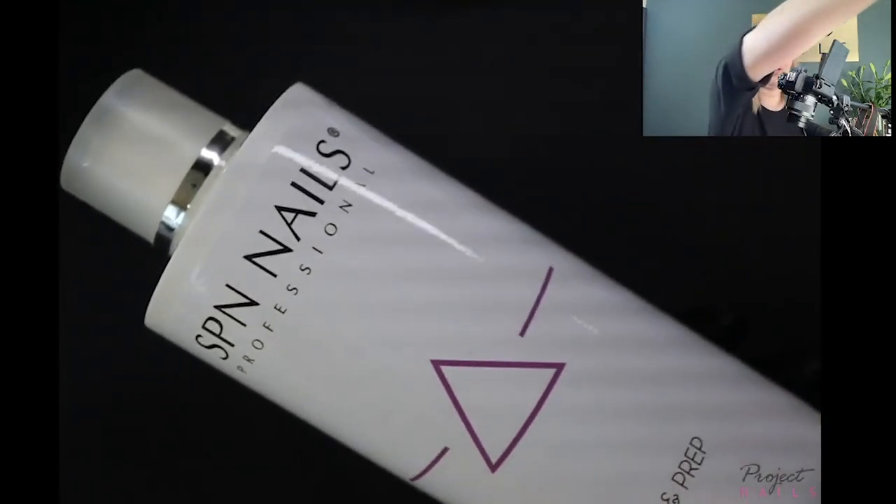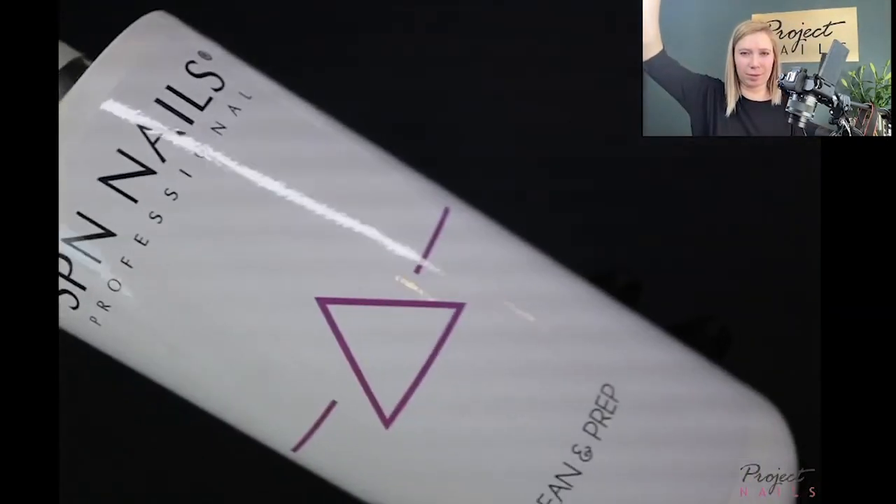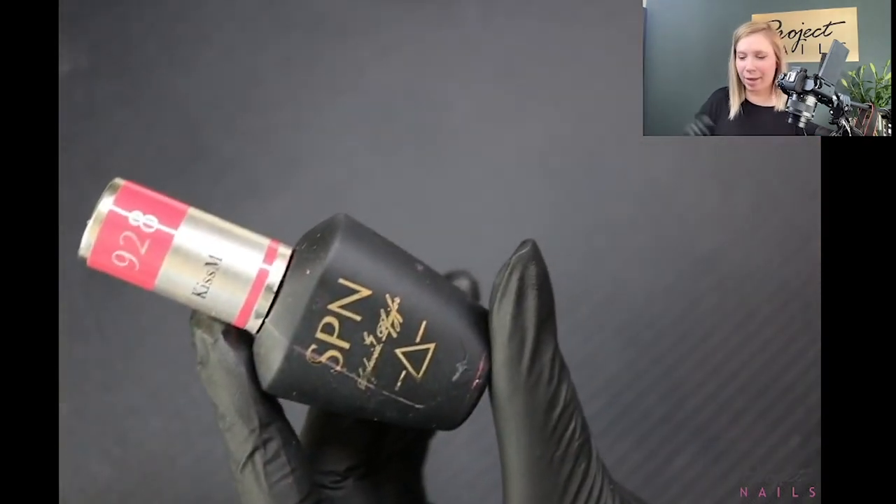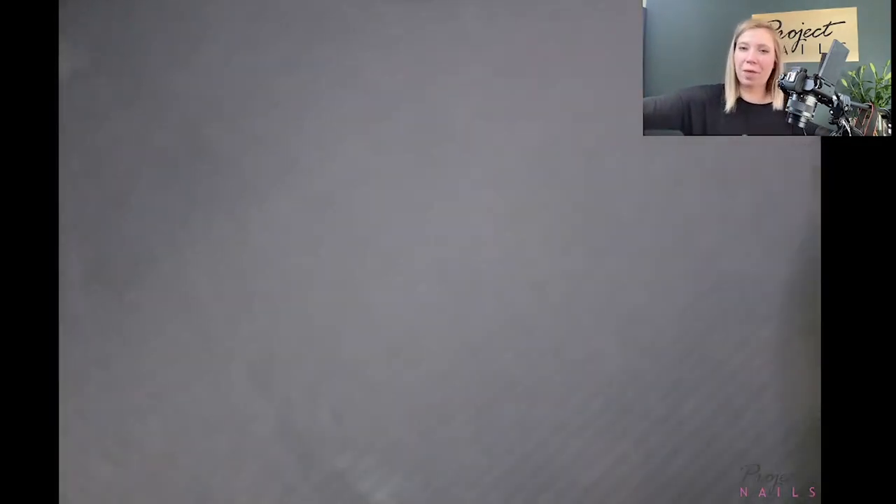For airbrush ombre with gel polish, I'm using Clean and Prep from SPN, whose main ingredient is isopropyl alcohol. The gel polish brands I'm using are SPN Nails and Nailak. Please note — I don't know if my method will work with your cleaner or your brand of colors. I know this one works absolutely fine for me, which I will show you in a minute.